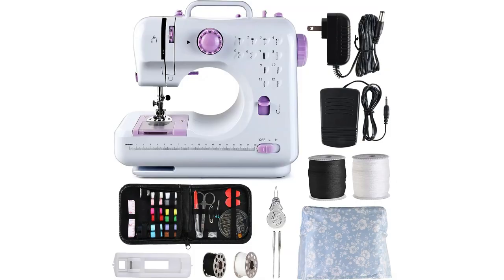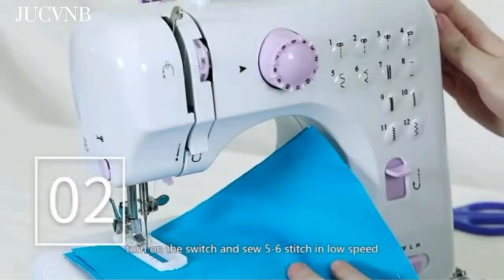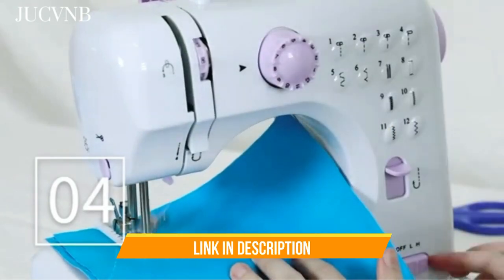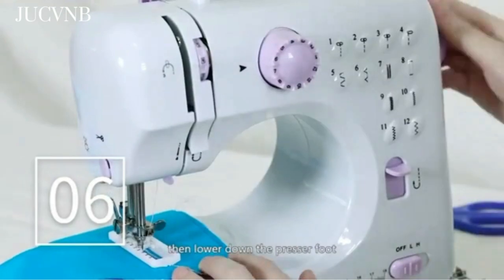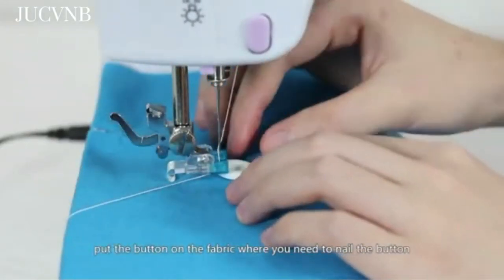The package includes the sewing machine, an AC adapter, and can also be powered by 4 AA batteries (not included). It offers the flexibility of both pedal and button switch modes. This portable sewing machine is versatile enough to handle thick fabrics like denim and delicate materials like silk. In summary, the Jukvind Mini Sewing Machine is a beginner-friendly and versatile sewing companion with 12 stitch patterns, making it ideal for various fabric types and DIY projects. It's a perfect gift for holidays and an essential tool for any sewing enthusiast.